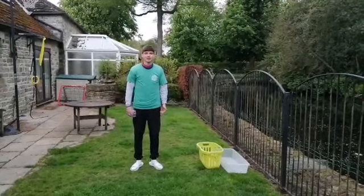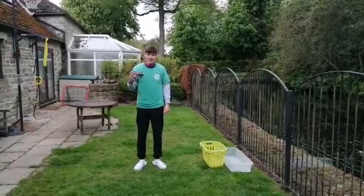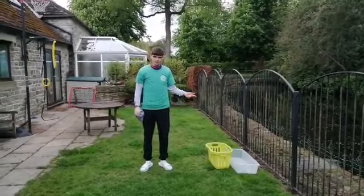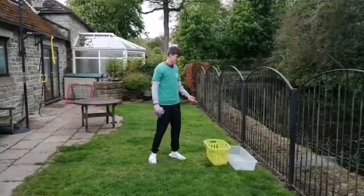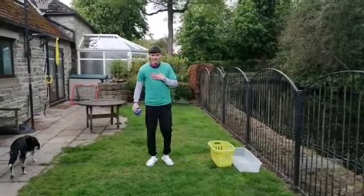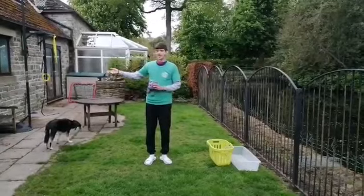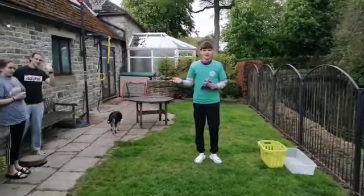Hello everybody, my name is George and welcome back to Garden Games. This challenge is we're going to be using t-shirts and our laundry baskets. Right here I've got my laundry basket and I've put on seven t-shirts. You can pick however many t-shirts you like, and I've got my siblings here with me who are going to be also doing the challenge.